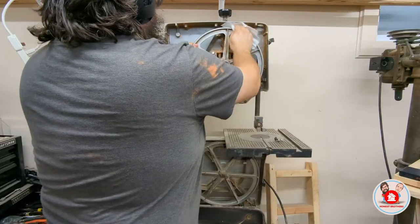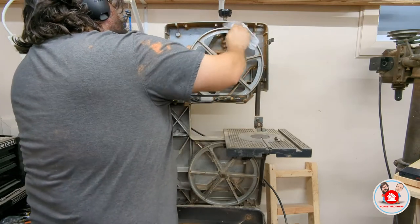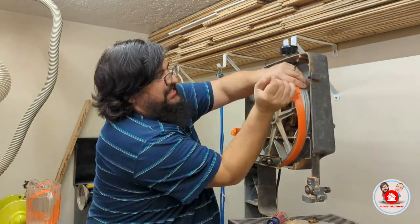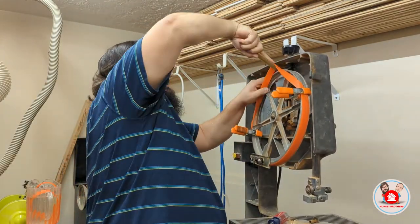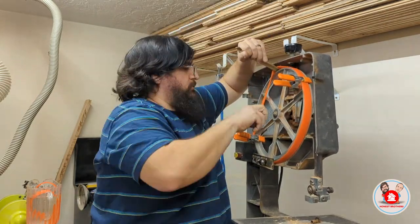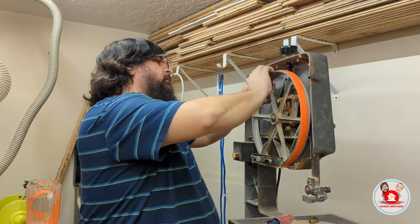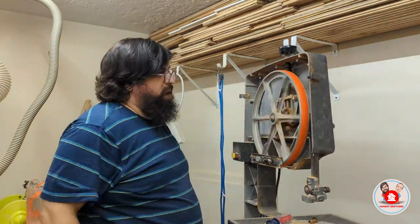Next I went over to the bandsaw tires and tried to give them a good clean. I should have just replaced these because, as you'll see in a second, they were bad — I needed to actually replace them. Getting these tires on was a bit of a struggle. I used two clamps to clamp both sides of the tires, then used the tire tool directly across from the part of the tire already on the wheel to stretch the tire over the top, and then worked in quarters to stretch each remaining quarter on.